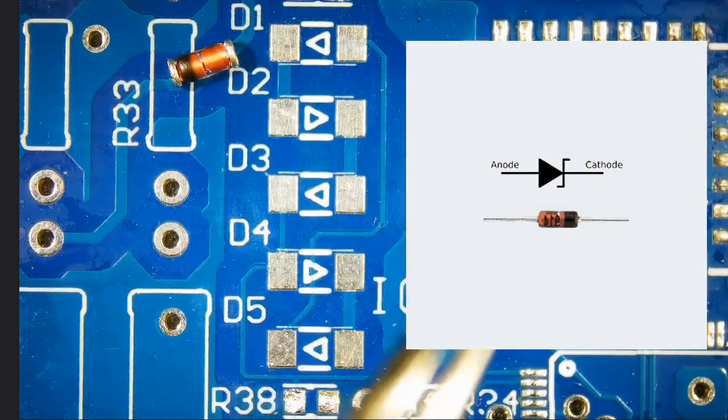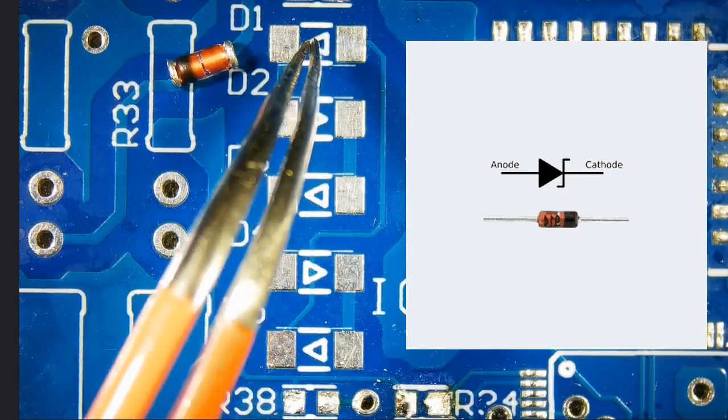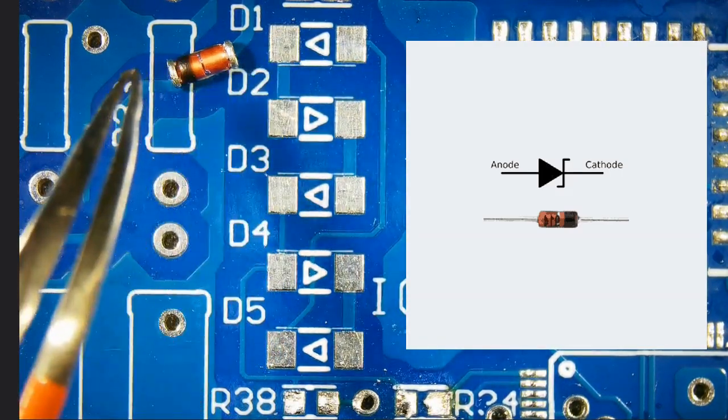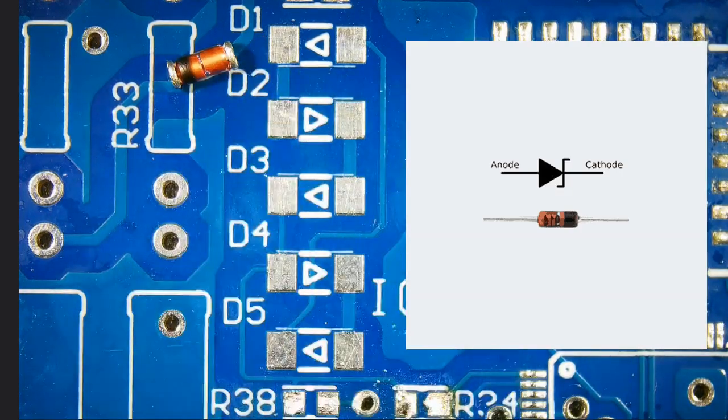Diodes have a polarity, so we will need to match anode and cathode according to the marking on the board. This black line on the diode represents the cathode — it will go on this side.